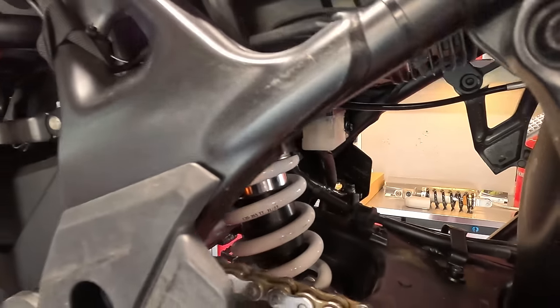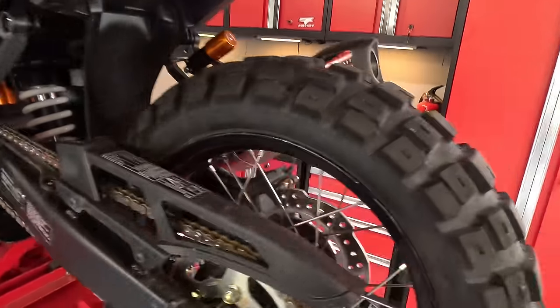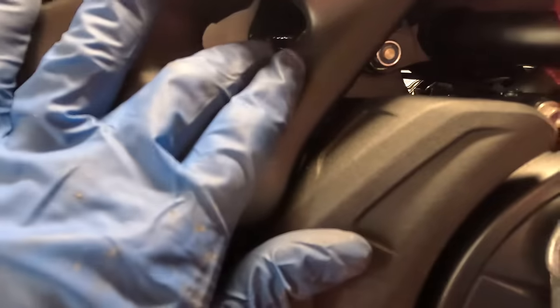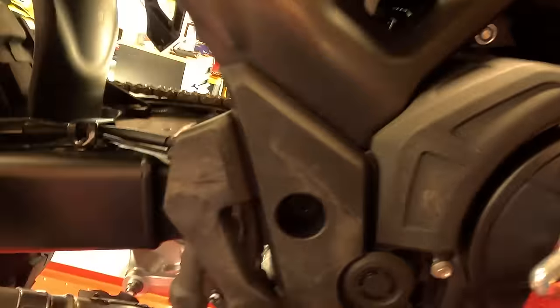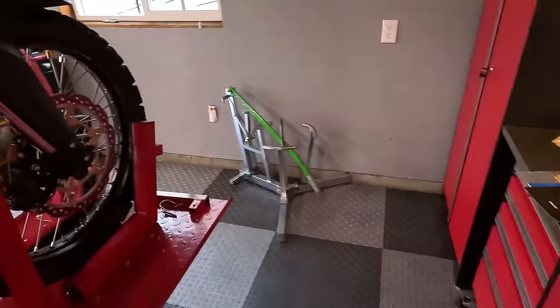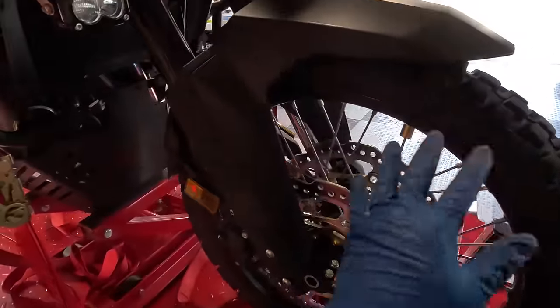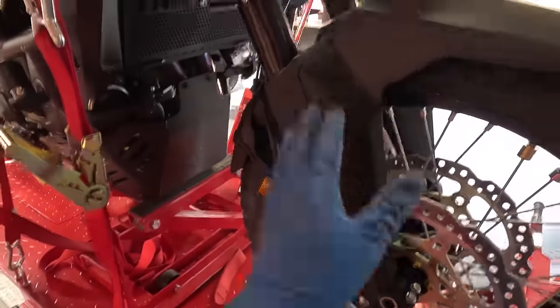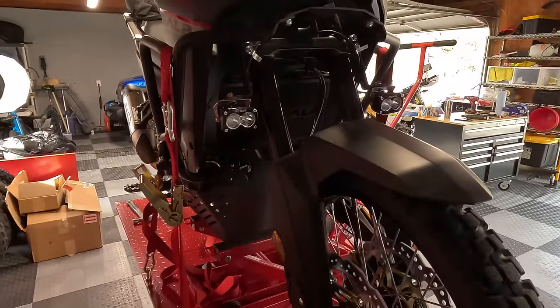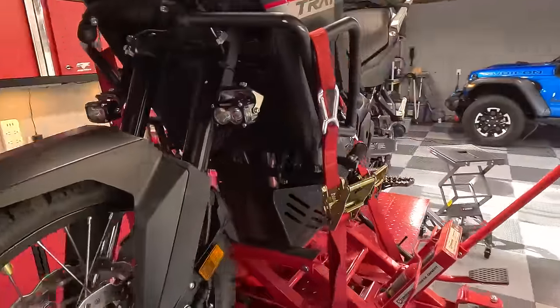The rear shock is installed and everything is buttoned up. You've got to grab the nut and sneak the wrench through the hole to tighten the shock mounting bolts. Make sure your dog bone or linkage bolts and nuts are all tight to spec — use your torque specs. Now we're moving on to the front suspension cartridges. We're going to start by taking off the front wheel, the discs, and the fender. I'll have to pull the aux lights off and then pull these forks out of the front of the bike to get the cartridges installed.